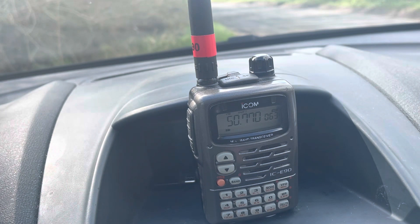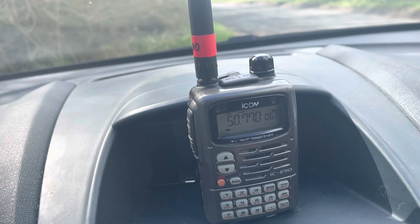Out of the factory it does six meters, two meters, and seventy centimeters. Now this modification — I'm not going to give all the details but it's readily available online — you remove a resistor, basically like you do with most radios. When this radio first came out, this modification was offered by one of the big radio shops at the time.